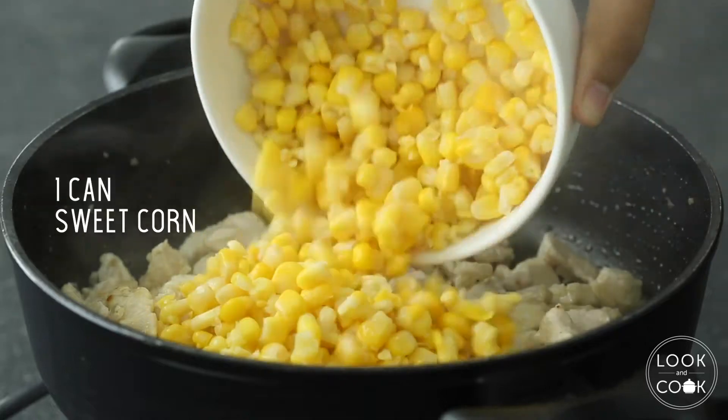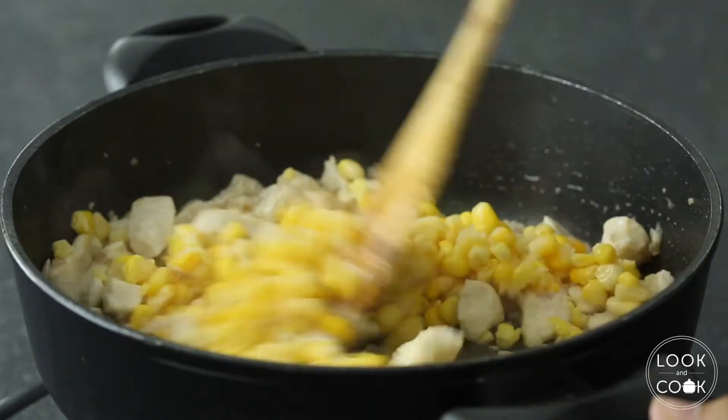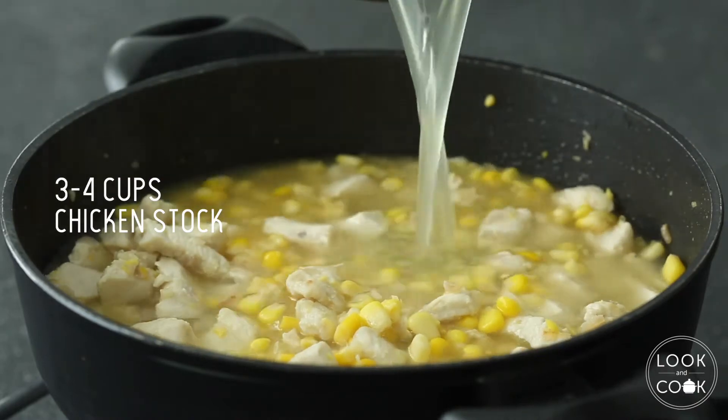Once the chicken is cooked, add 1 can of sweet corn and 3 to 4 cups of chicken stock. Let it simmer.